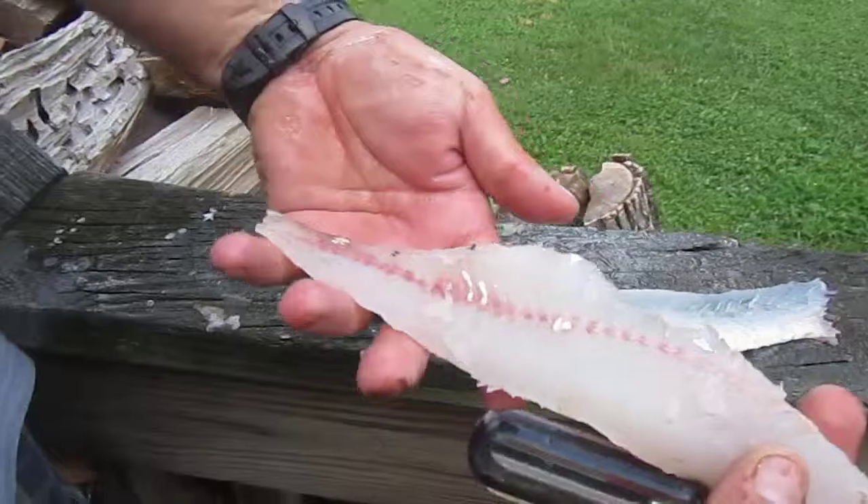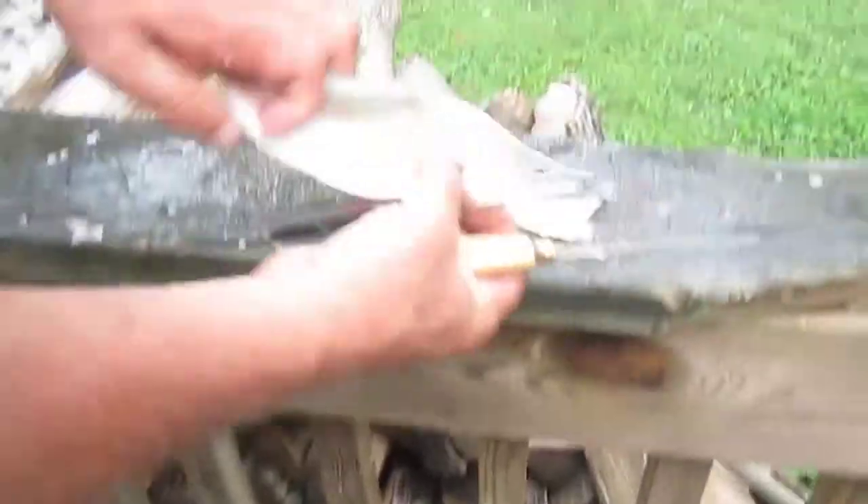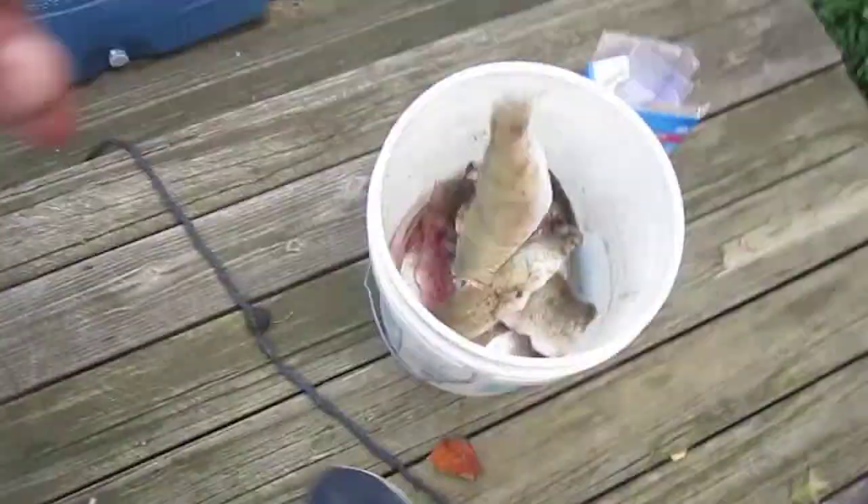When you do that, you've got a solid piece of fillet, no bone or anything in it, and here's the skin — it's completely de-skinned. Just throw the skin in the bucket. That's all there is to filleting a fish. This works on any kind of fish you want to fillet, except maybe a trout — trout don't have much of a dorsal — but that's how you fillet a walleye.